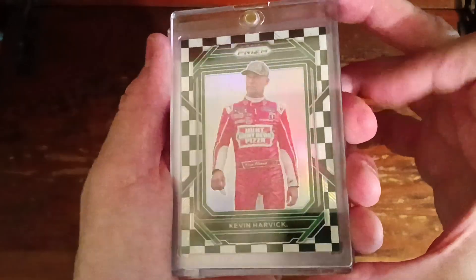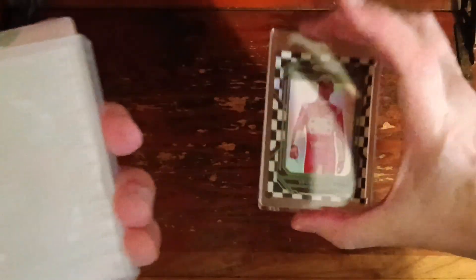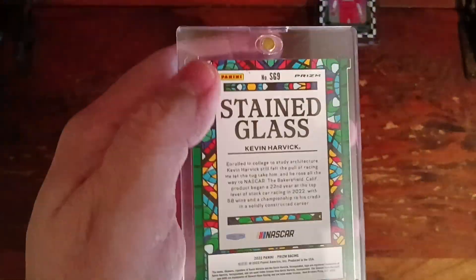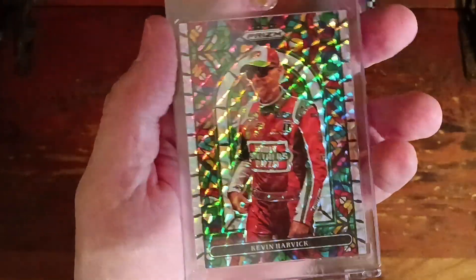Next up we have from Rig Tone 777 cards. Every time I buy from him I'm pretty much buying his Harvick collection to add to mine. We have two cards: the Kevin Harvick checkerboard, which I did not know I already had, but that one's numbered out of 4250 — already sold — and this is a stained glass Kevin Harvick from Prism, from 2022 Prism. Really awesome card for a beautiful price.